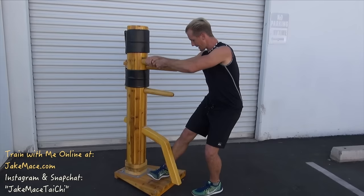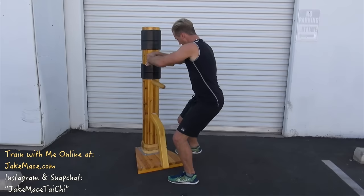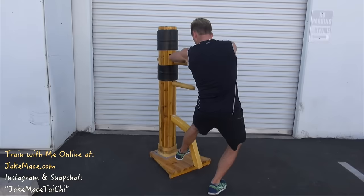For our third and final technique, we have to condition the shins and use leverage on our attacker. So with a good position behind my Mu Ren Zhuang, I'm going to take one hand over the top and one underneath — a good lock on the arm. I'm going to condition my shin, not hurting the shin or the skin, but vibrating the bone so that it heals stronger. I'm also getting used to pulling the arm for leverage. Other side, same thing.